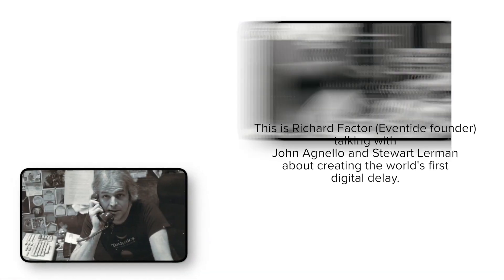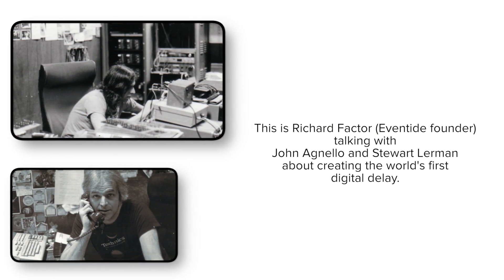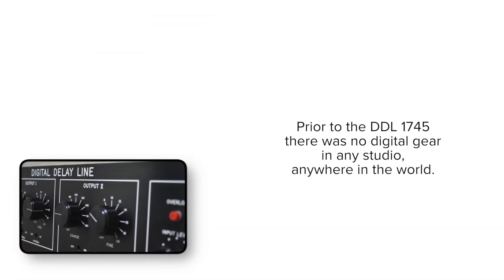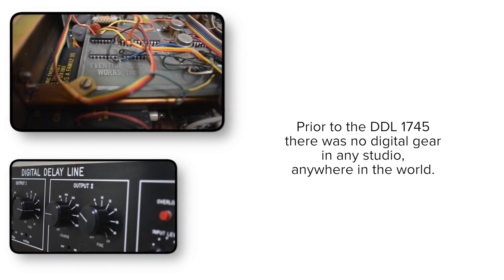Oddly enough, I think the very first thing that I made was a delay line. It's not exactly... digital? A digital delay. Oh no, absolutely digital. It wasn't a 1745. I'm talking about prehistory here.